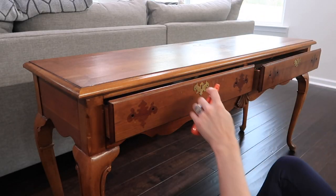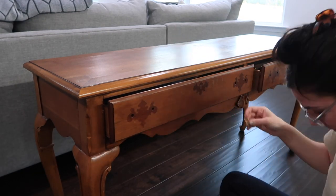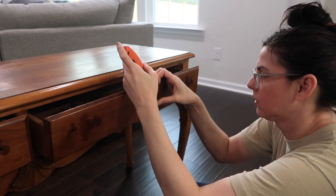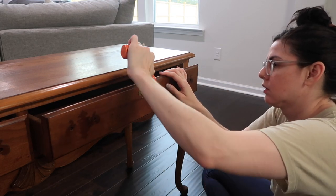I'm really not a fan of the hardware that is on this piece of furniture, so I knew I wanted to change that out for sure. I really didn't like these little pendant things, so I just took a razor blade and kind of got in behind it and pushed it out. It's got two little nail-like things that hold it in and you can just pop them right out.